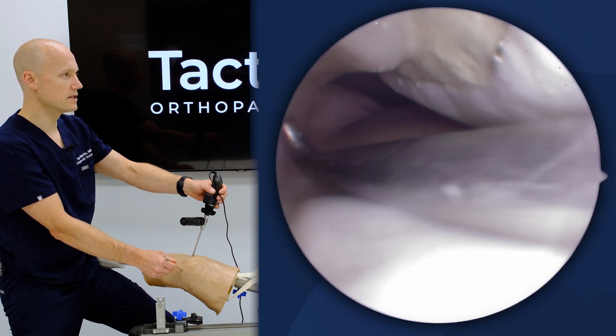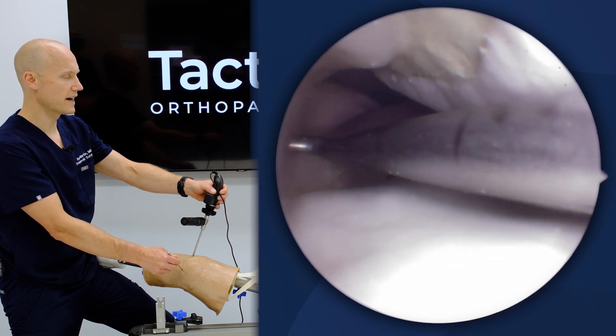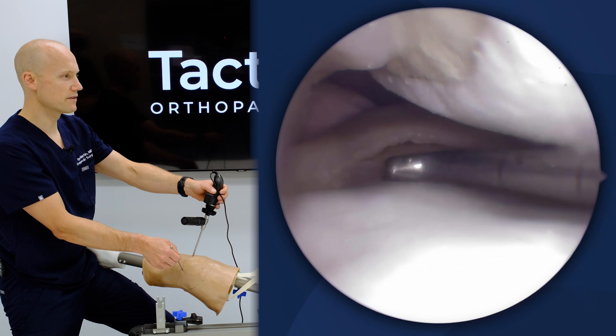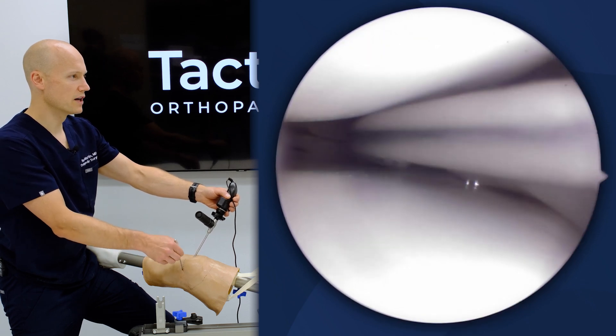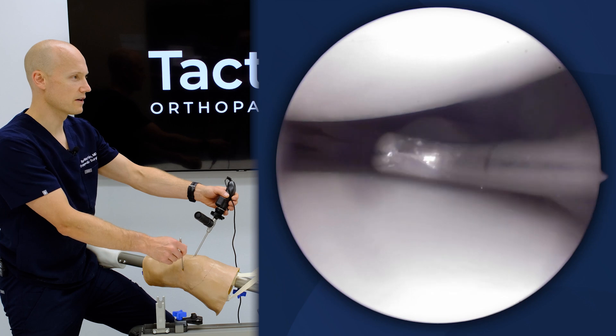You can see the PCL, which would be the posteromedial bundle of the PCL, and the aspects of it running down, and some of the septum in the back showing the different structures within this knee.